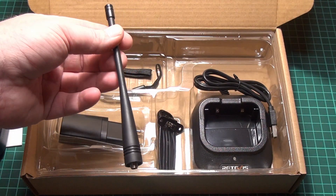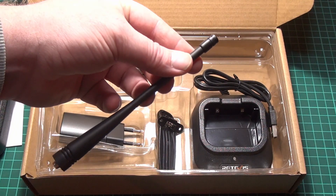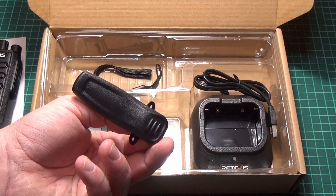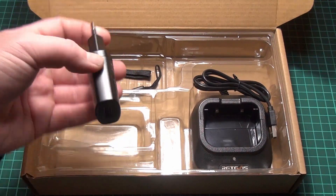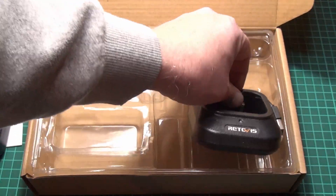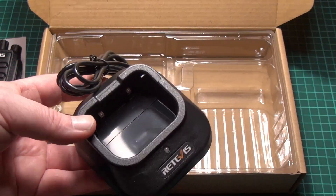We got a UHF antenna here — 400 to 480 megahertz. We got a belt clip that screws onto the radio, a USB charger, a wrist strap, and the drop-in charging dock. And that's about it.